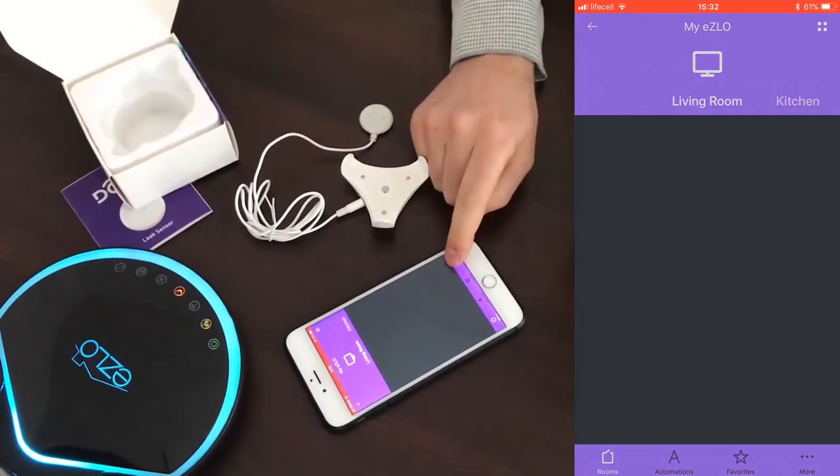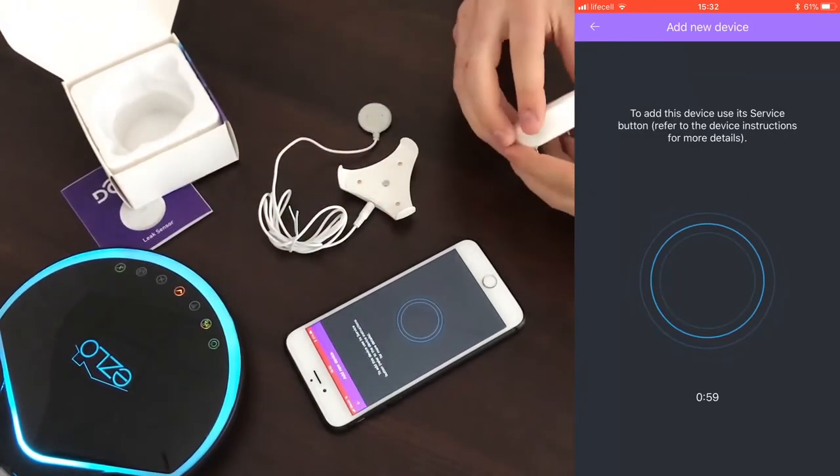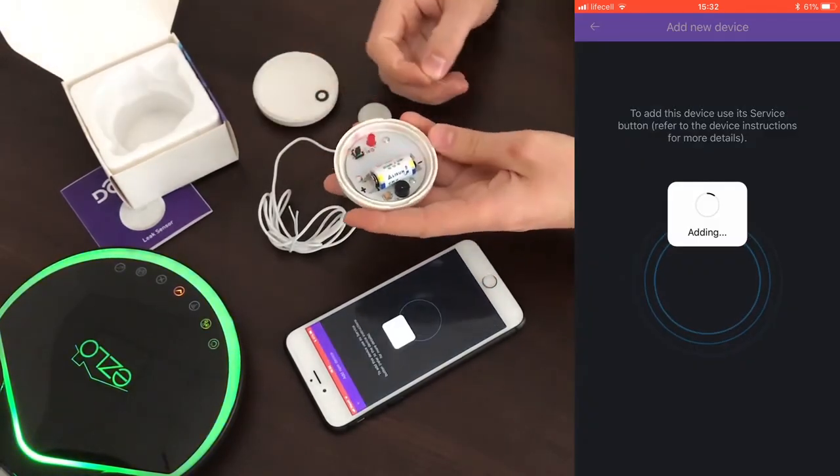How do we add it to Eslo? First you have to tap More and Devices and click the plus button. Open the sensor and remove this part of the battery, and it will start the inclusion process.